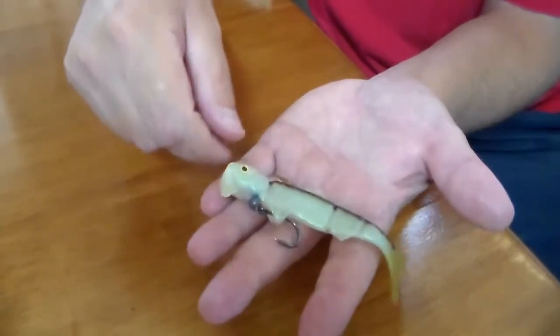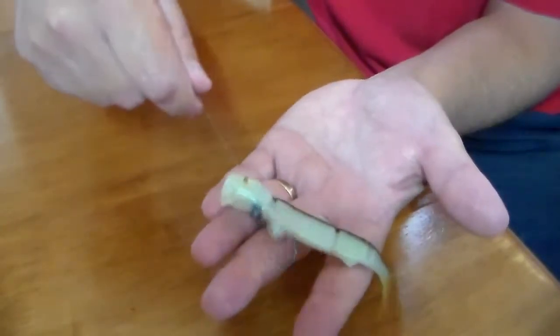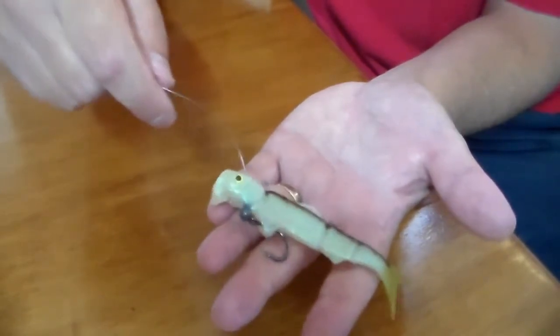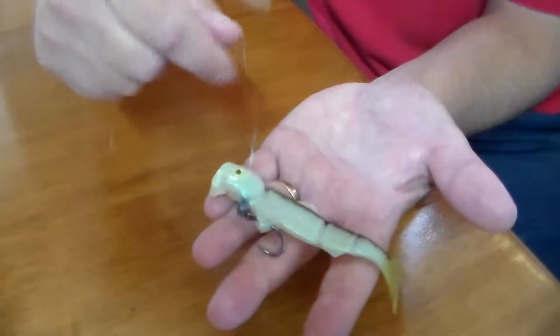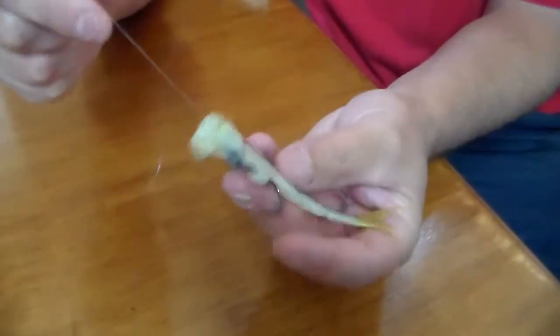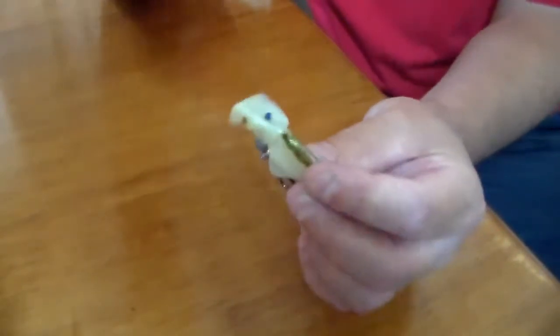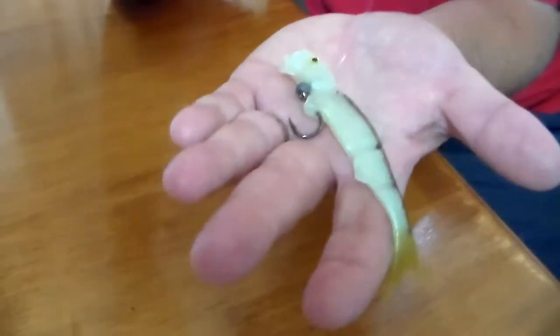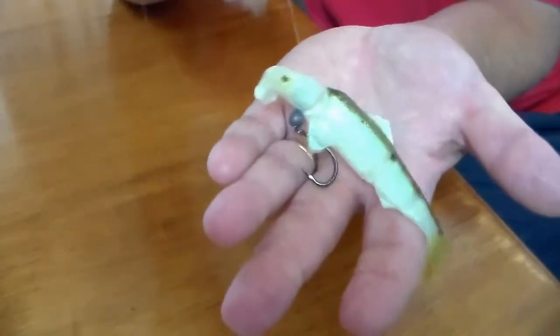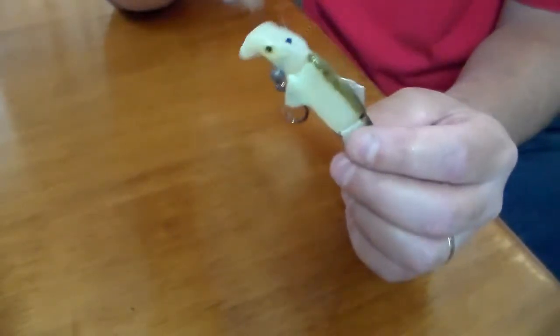I don't recommend adding too much weight because that will drag the head down and you might as well just use a standard jig head where things are bobbing up and down. The whole idea of the Swimming Shad Lure is that it is neutrally balanced in the water. I'd use this rig - it's only a small ball sinker, a double O - as a vertical jig, maybe for yellow belly or bass, or out on a shallow reef with snapper, going down say 10-20 metres when you need a little more drop on it.